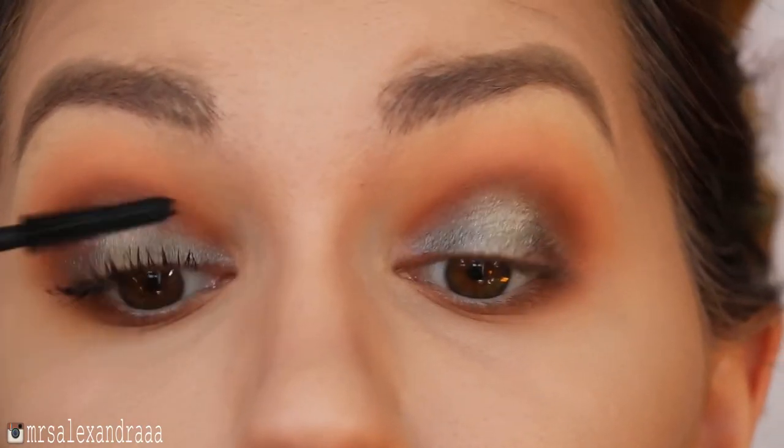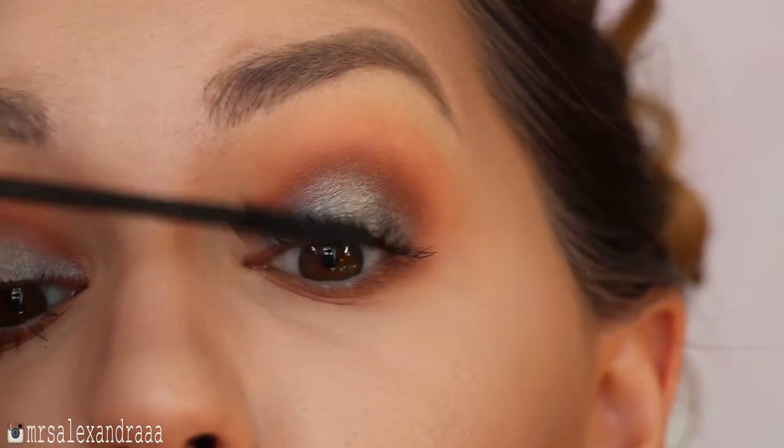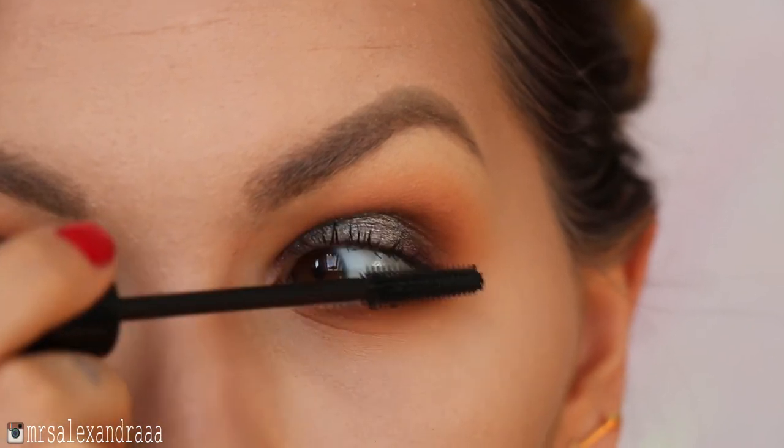Then I'll curl my lashes, apply mascara, and add some falsies — these ones are Mac's number 35.